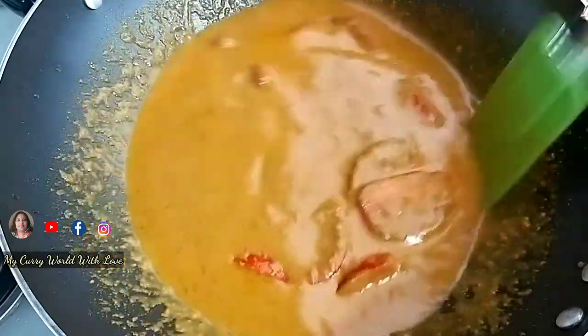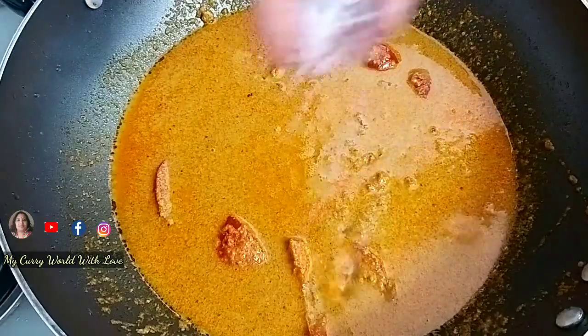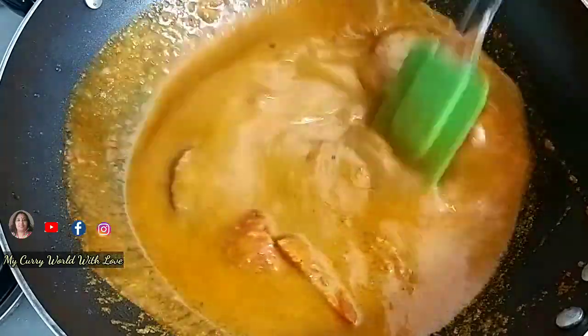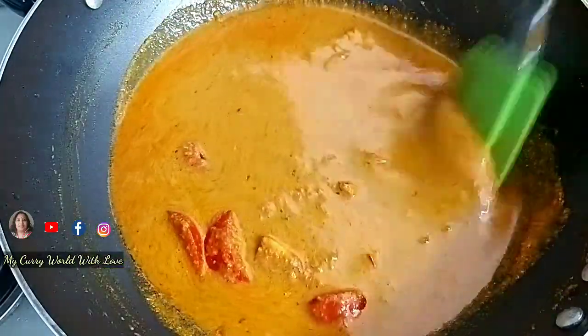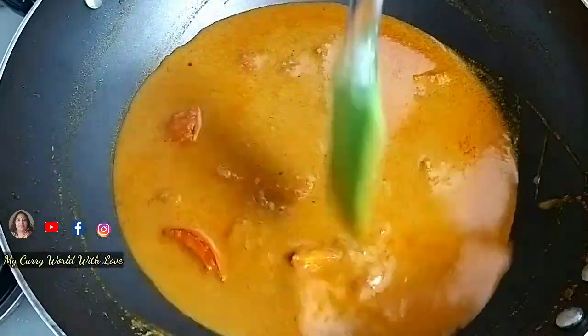I will add a green piece to the recipe. I will add a little gravy and cook on a medium flame with a little bit of mint.